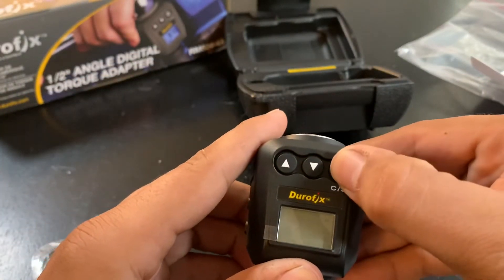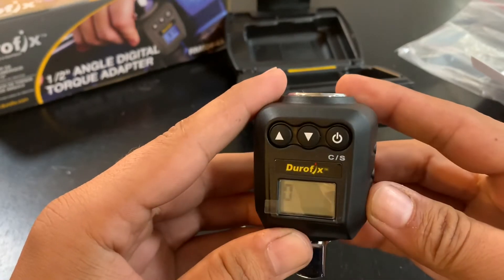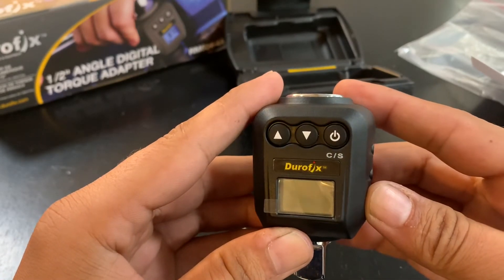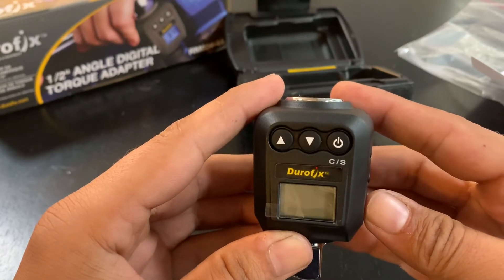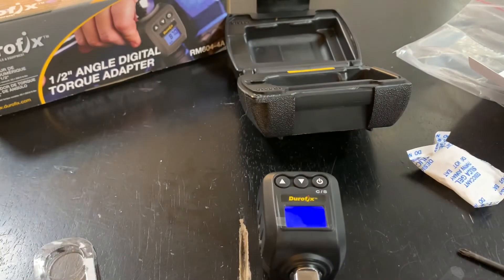We turn it on. When you first turn it on, it'll calibrate itself, so it needs to be on a flat surface.